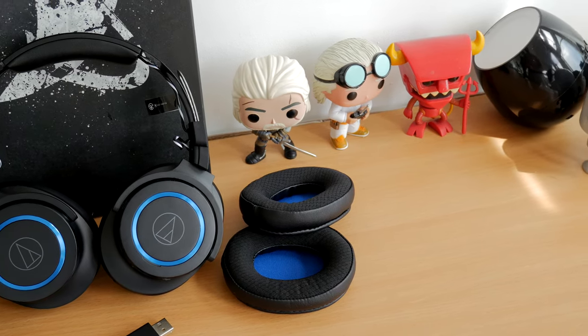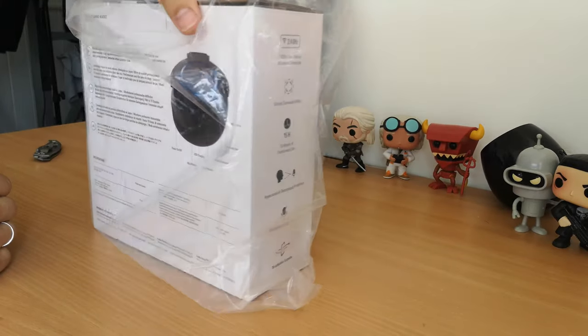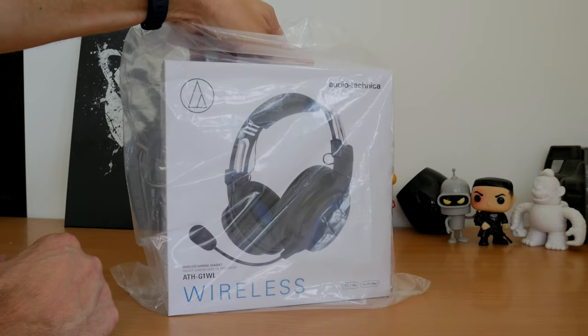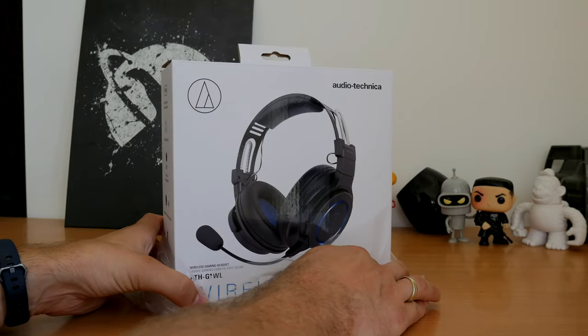This is a 200-something pound headset, or approximately $250, so it's quite an expensive headset. I've been able to compare it with a number of other headsets at roughly the same price point, and so far my feelings are incredibly mixed.